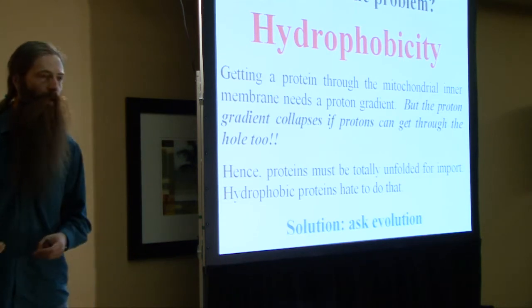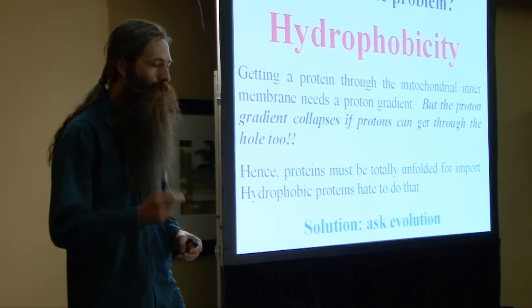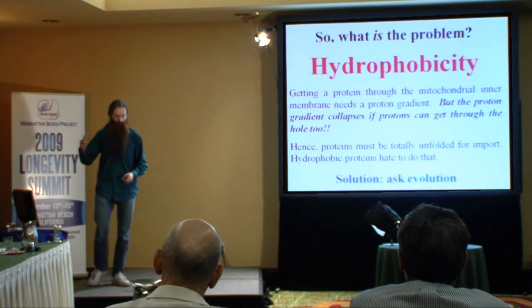We now believe that the only reason that Australian group had such success in the 1980s was because they were working with such a small protein that by just pulling really hard, the mitochondria were able to get it to work. But with a bigger protein, it just doesn't happen.